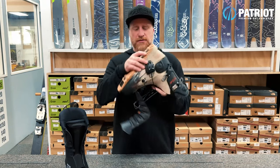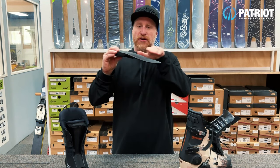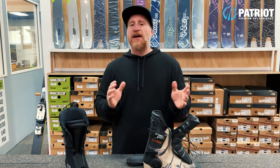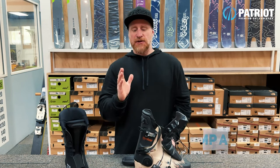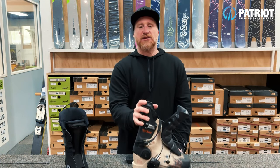Inside the boot, the boot board is a fully shock-absorbing rubberized boot board. It's not very flat on its ramp angle — it actually takes quite a dive and has a bit of curvature. Stance-wise, we're averaging about five degrees of ramp angle and a range of anywhere from 12 to 16 degrees of forward lean, with about 14 degrees out of the box.